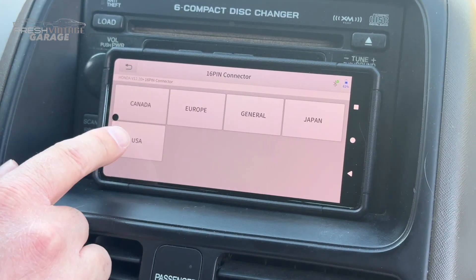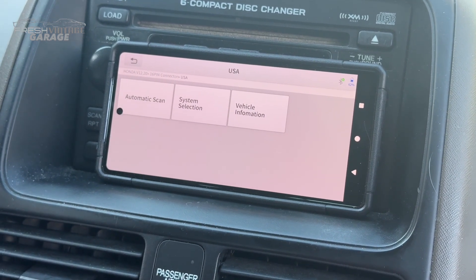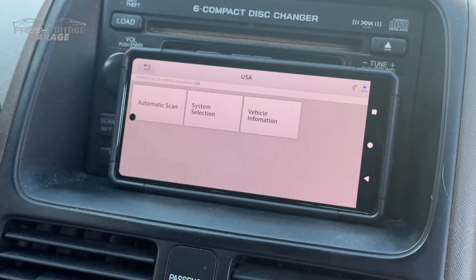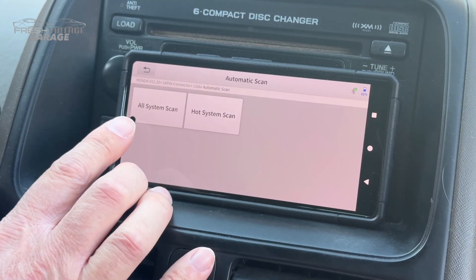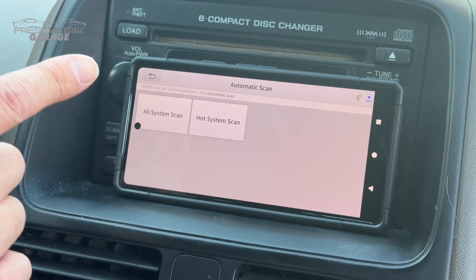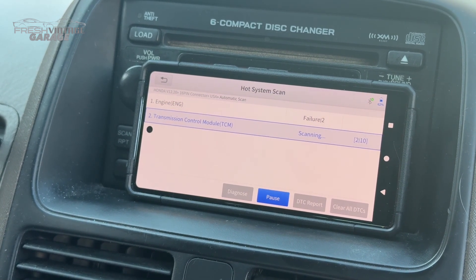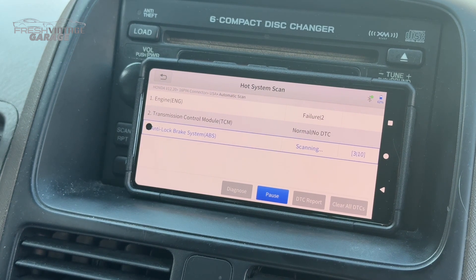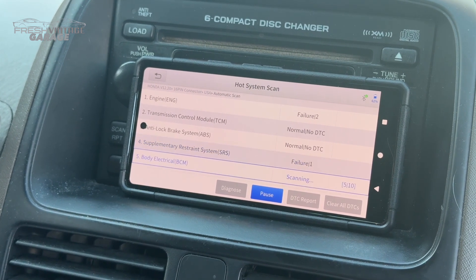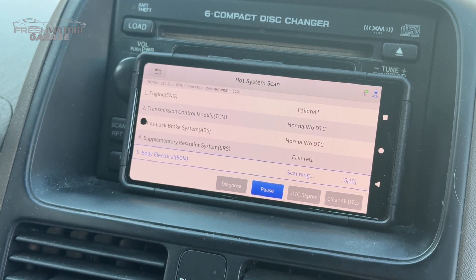Let's click through here and see what comes up. Automatic scan will go through every system in the car. System selection is the manual version of that. The hot system scan is what I'm clicking on — this goes through the car, finds the modules, communicates with everything, and identifies all the hot systems that actually exist in this year, make, model, and trim level. We'll let this run — you can see on the side it's at 5 of 10, so we'll let it get to 10 of 10 and then go through each system.